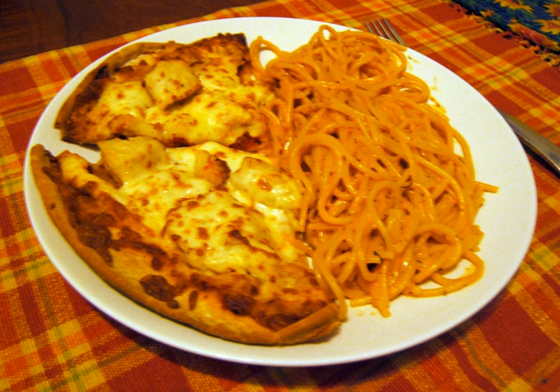An infrequent variant involves using spaghetti as a pizza topping, placed under the pizza's mozzarella cheese.